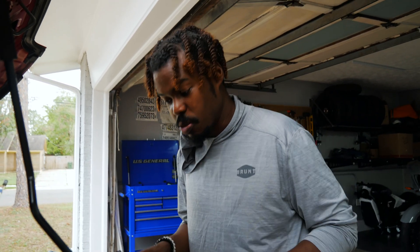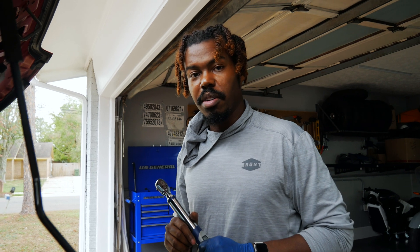First head job — not fully done, but the head is back on. Wish me luck. Hopefully this thing comes together and it doesn't leak.